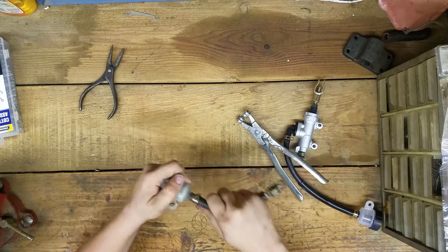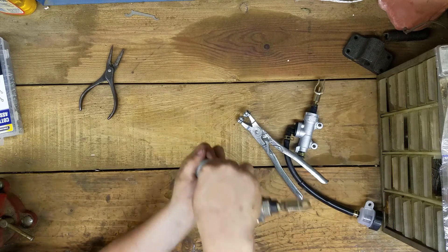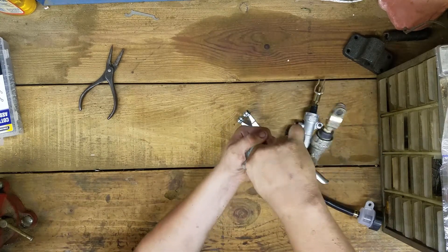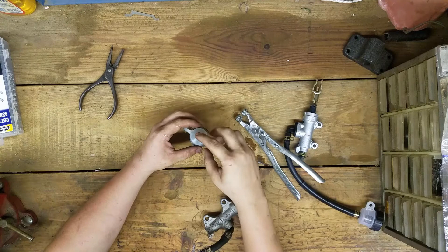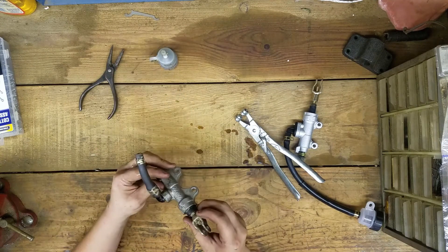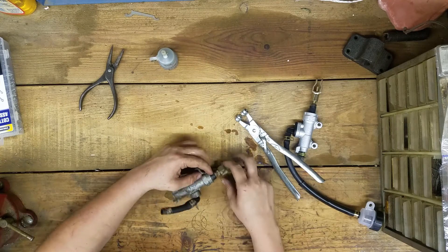I'm pulling this down — it's going to get brake fluid everywhere. I'm taking it off upside down so the fluid just stays in the reservoir, and then I can dump it out somewhere. There's the fluid — let's put it off to the side and see what size that bolt is. I can probably loosen that.